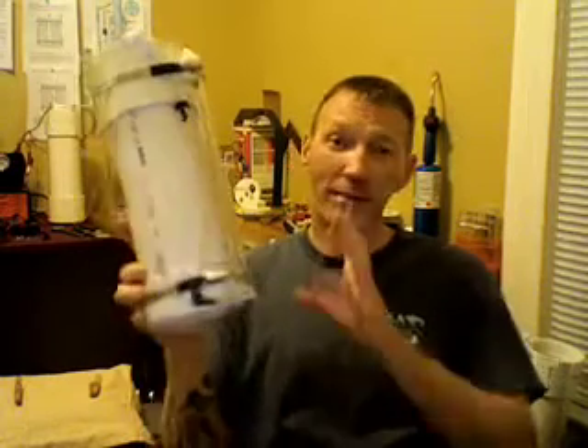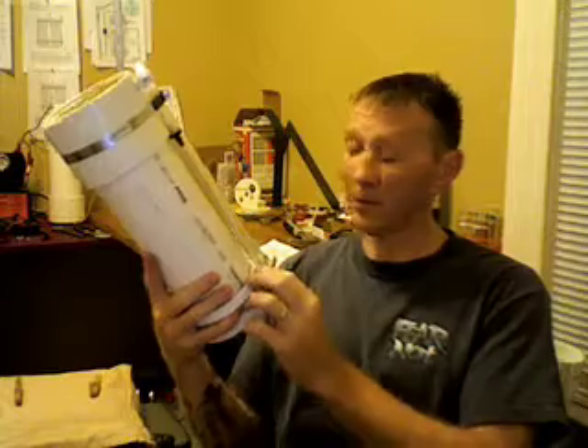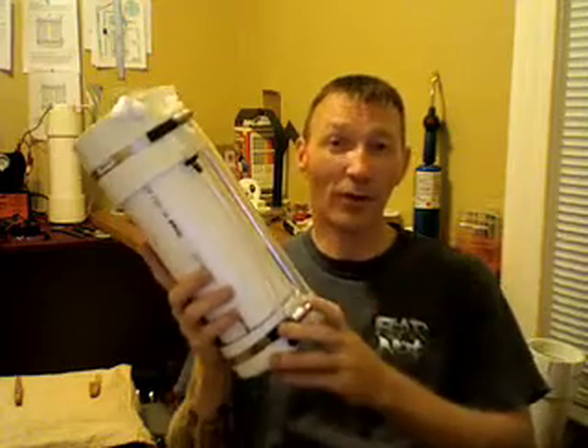Hey everybody, Steve here, and this is the housing for the SMACCell, the SMACBooster, courtesy of ElectricRide. He's got free plans, so check out his site. It's got all the directions, instructions, the parts you need, and the whole nine yards.